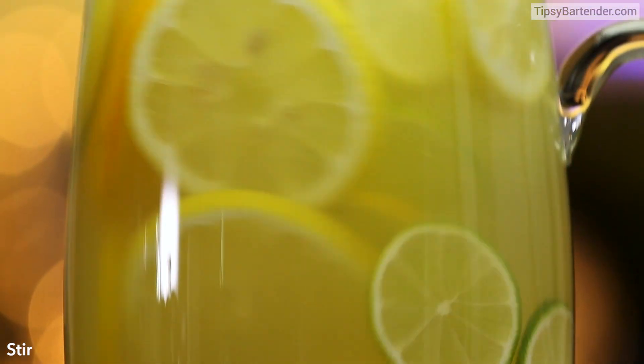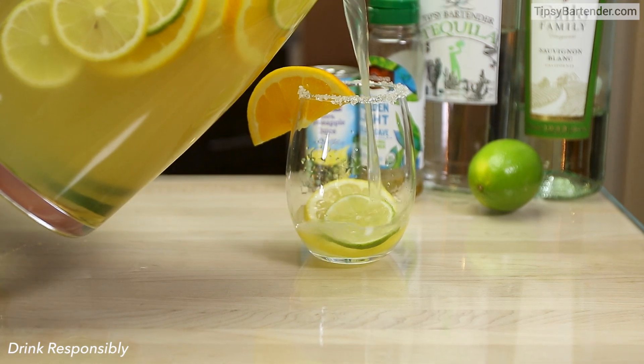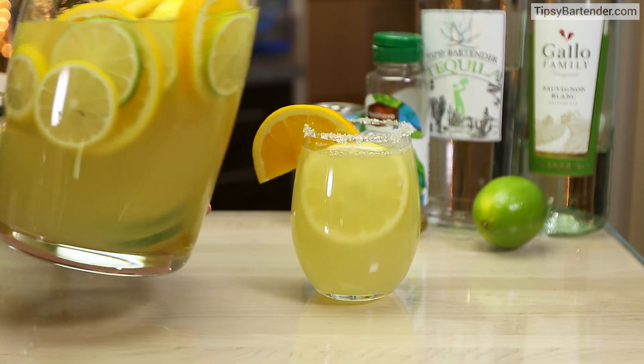Stir that up. For those of you who are lazy, you could just shortcut and pour some tequila in your wine. But I say go the extra distance, sexify it using the ingredients we did. We put that in a salt rim glass.